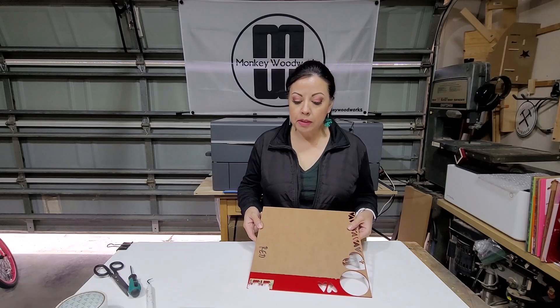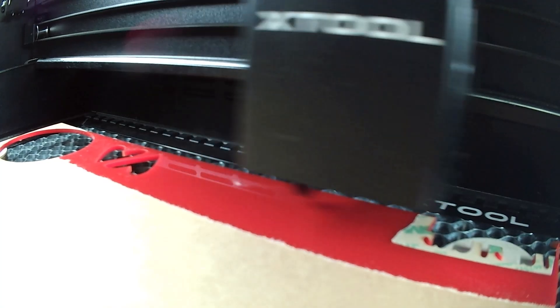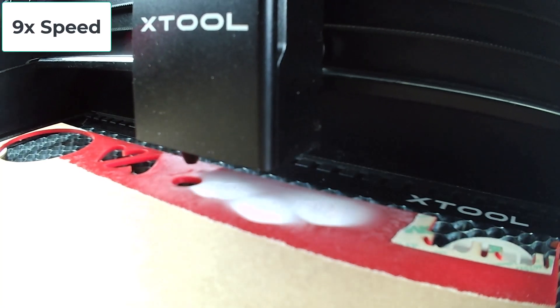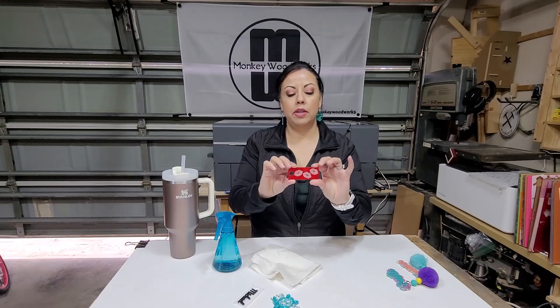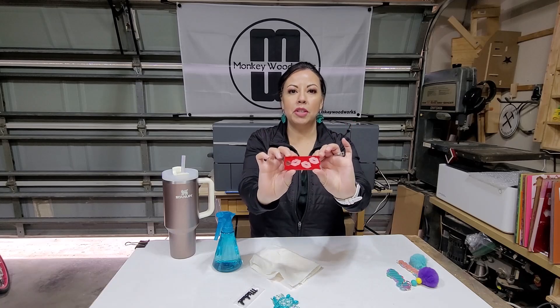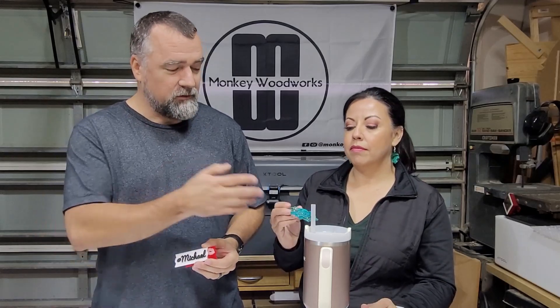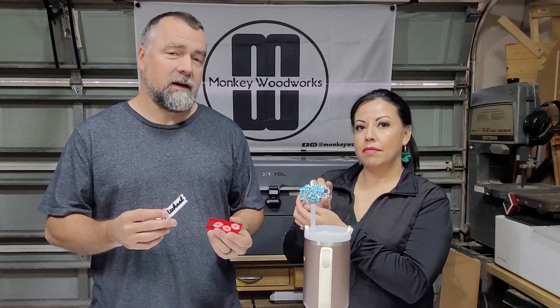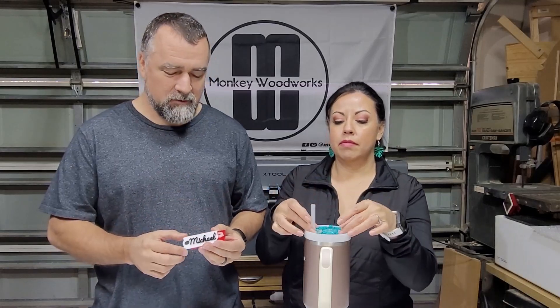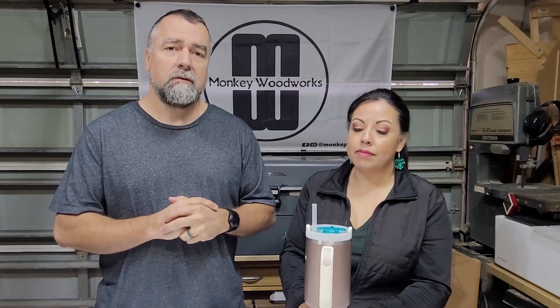For our last topper we're going to do something a little different — instead of two separate acrylics we're just going to engrave in one piece of acrylic for the plate. There you have it, nice and engraved. You could do a name if you wanted to — just another fun way to make your toppers personalized. So that's it — we made three different toppers in three totally different styles: one with the base plate matching the design glued together, one customized with tape, and one engraved. Thanks for watching and we'll see you next time!